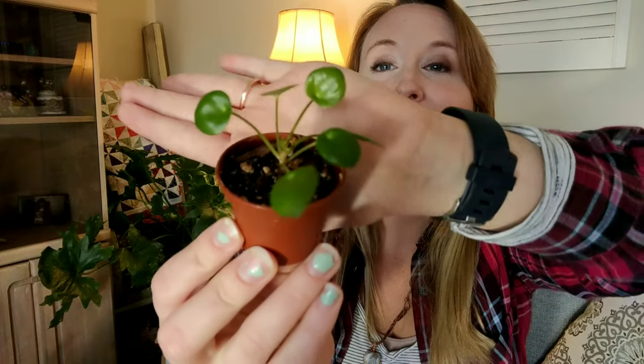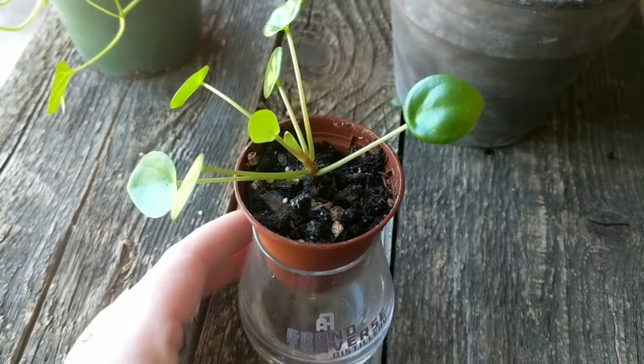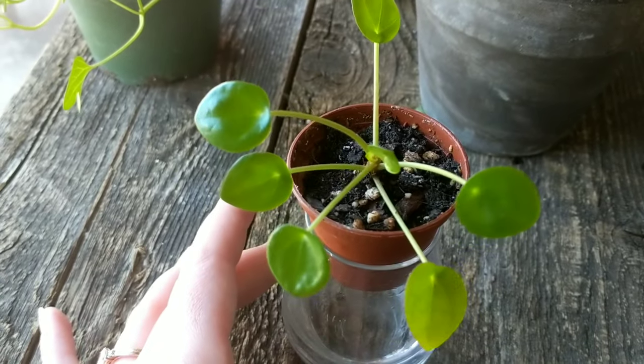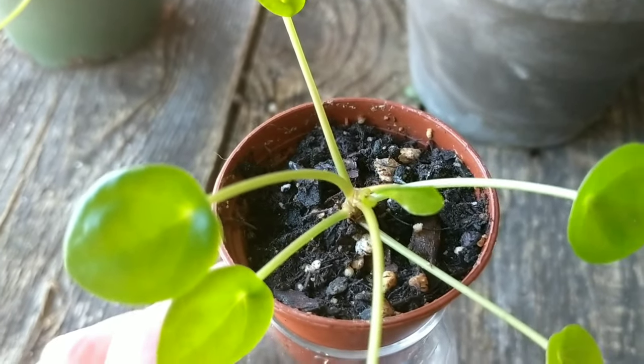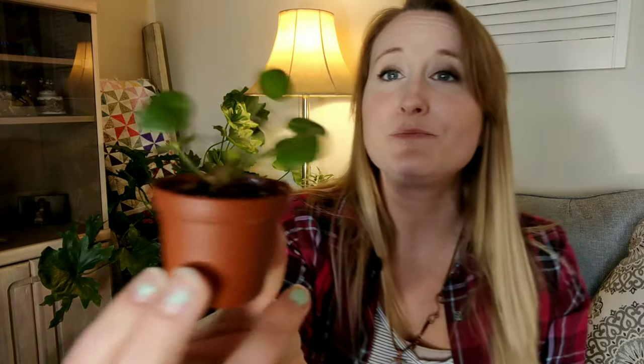Isn't this the cutest little propagation? This is a Pilea peperomioides. Last summer I bought a pretty good-sized plant and it did not do well for me — it just shrunk and died. But it left behind one little baby. I had it propagating above my kitchen sink for a really long time, and finally I stuck it in this little pot. It's been in this pot for about two months, just maintaining itself and pushing out little baby growth — and doing a lot better than that big one.